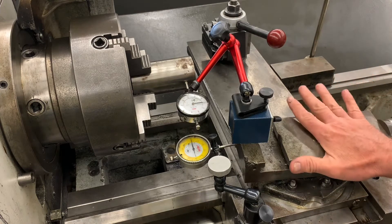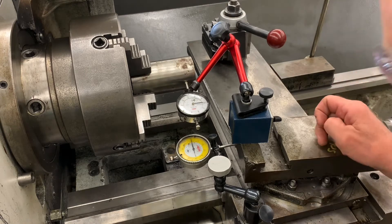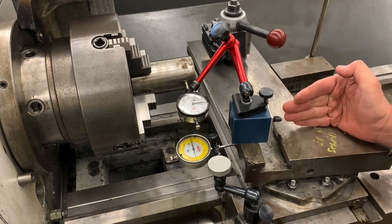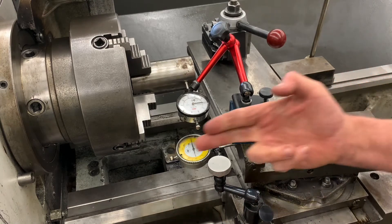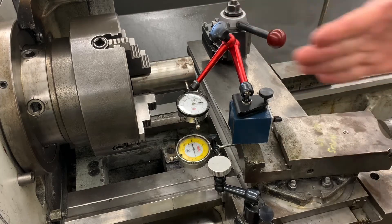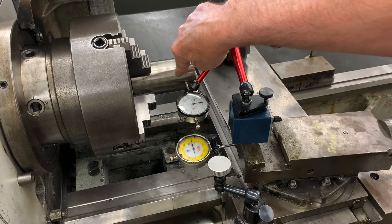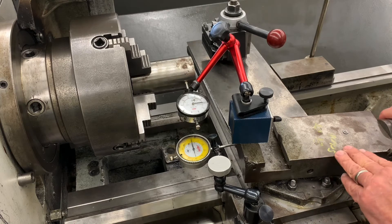We're going to set our machine up like this — we've got an indicator on the compound rest, which is set at about eight and a half degrees. If you look right here you can see it's roughly eight and a half degrees, though you probably can't see it on the video. We've got an indicator set on our work — the work is straight — and another indicator in a straight line movement from the compound. When the compound moves straight, not at an angle, five revolutions should give us 73 thousandths on that indicator.